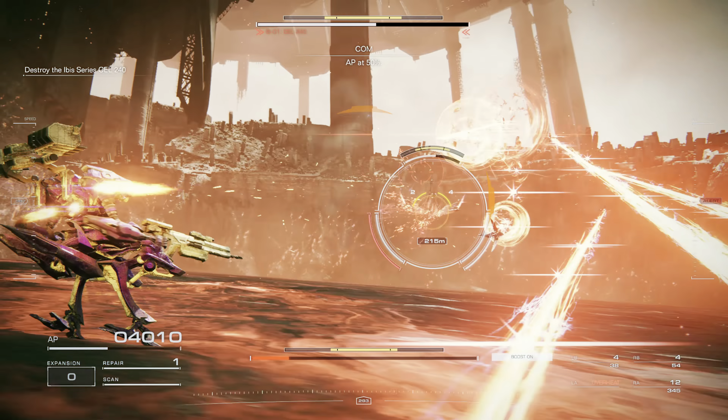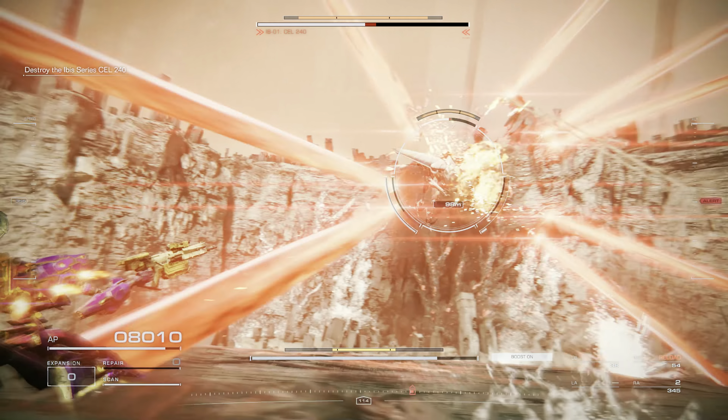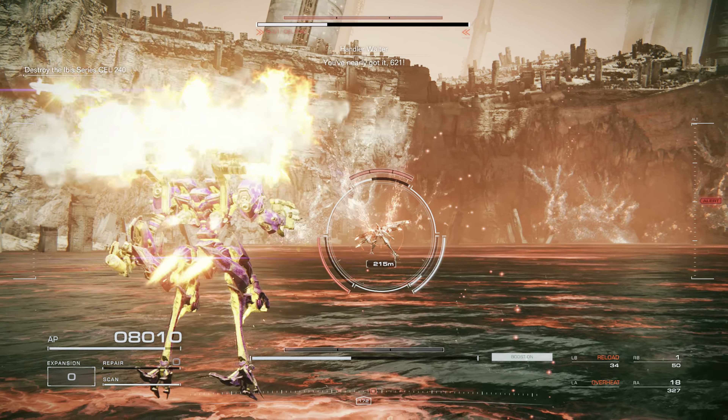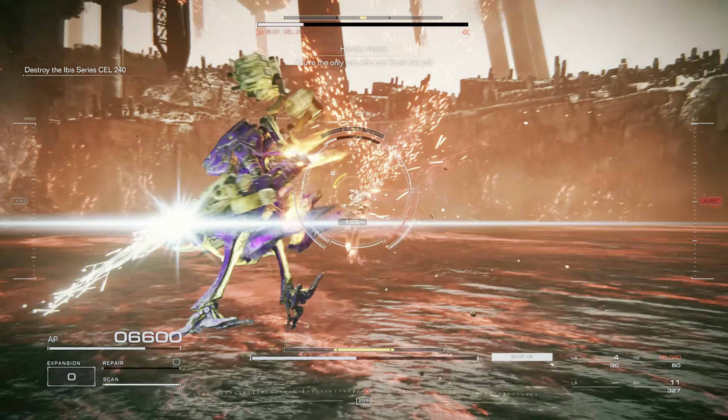AP at 50%. You've nearly got it, 621. You're the only one who can finish the job.